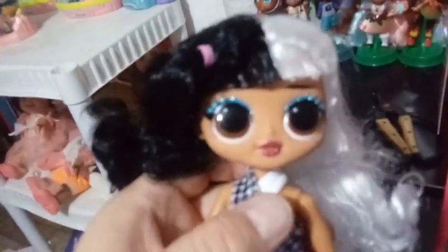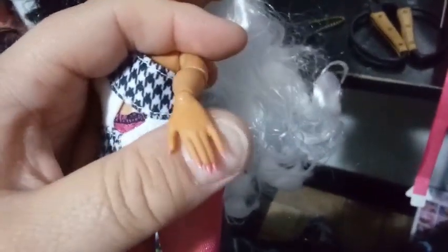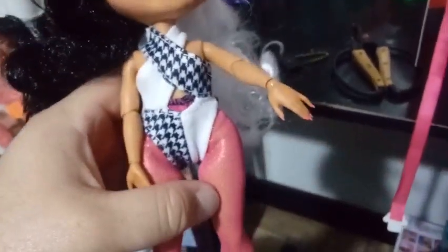For articulation, same as always with the LOLs: the heads go back and forth and up and down a little bit. There is articulation on the shoulders that go back and forth, the elbows, and the wrist joint. The nails are a really nice pink color — long and beautiful. Her waist does not move or swivel, but she does have a little give in her hip joints. You can make her sit or stand, and then she has the click joints in her knee.